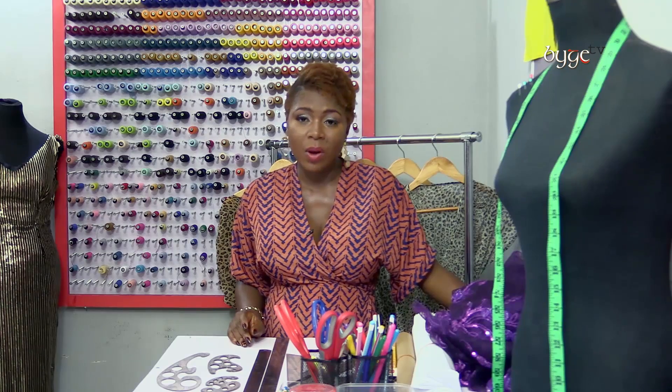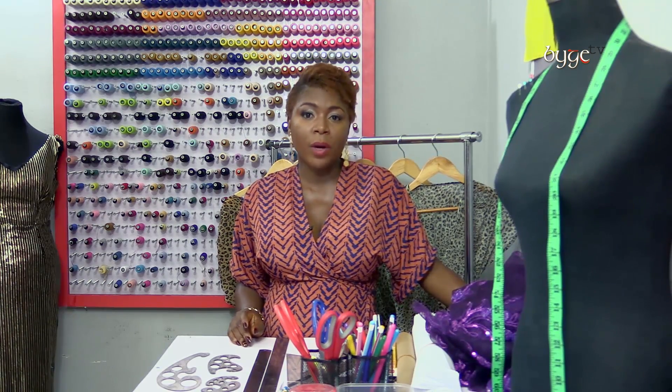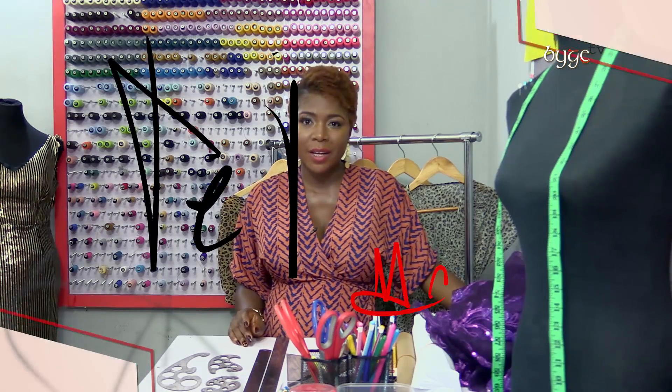Often times he would disappoint me and then I would disappoint my clients. One time I disappointed a woman who was traveling for Christmas. I remember sitting on Third Millen Bridge and crying. I decided to get my acts together, find a school and learn how to pattern draft. Whatever business you find yourself in, you may want to learn the basics.